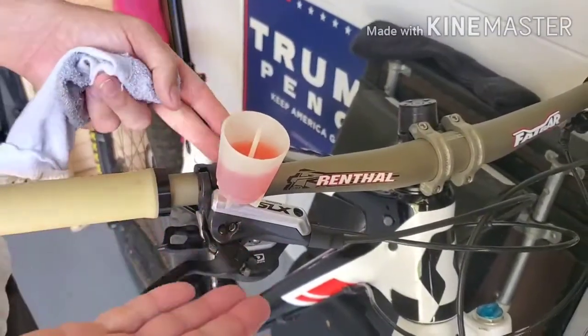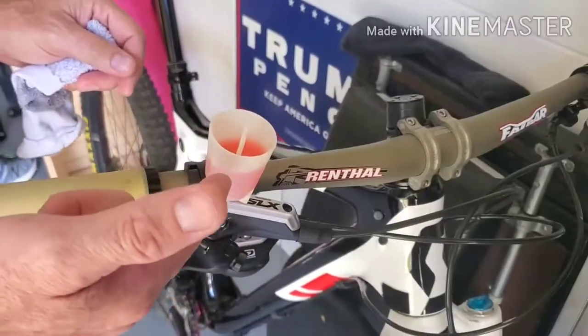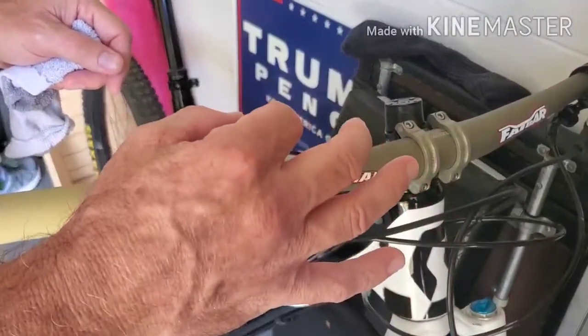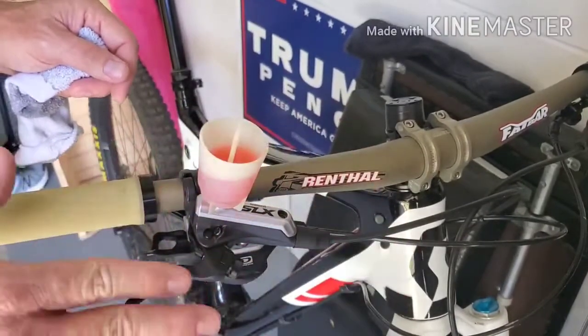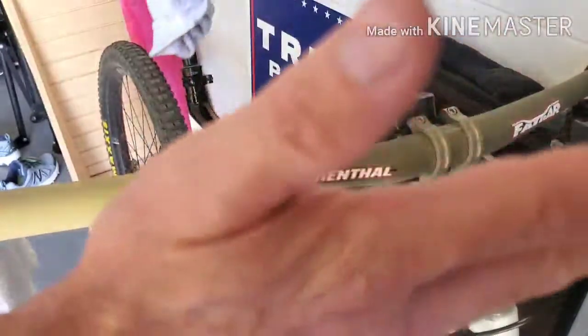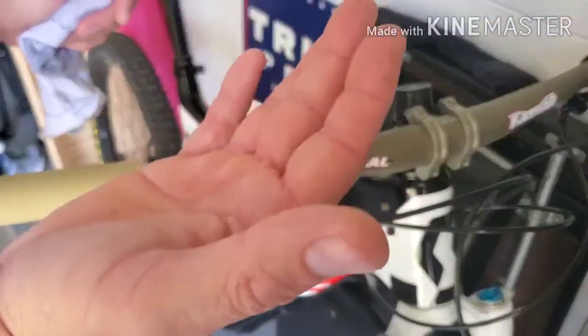The fluid is definitely clearly the highest point in the brake system. I just want to get some fluid in here. And what I'm going to do is open the little cap here, the little plunger, and I'm just going to pump it a few times. And we should see one, two, maybe even quite a few bubbles come out.